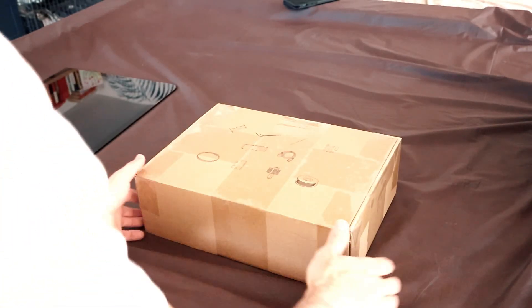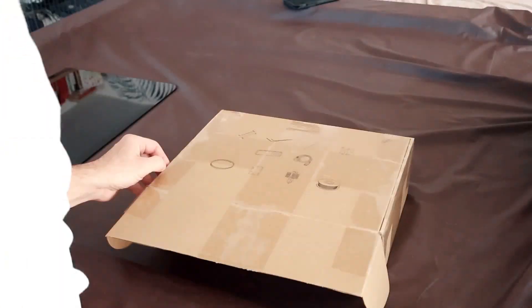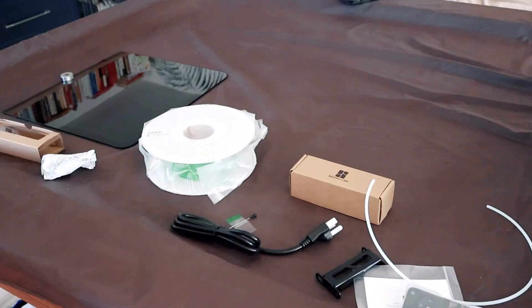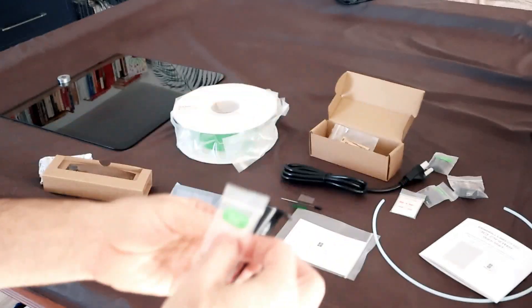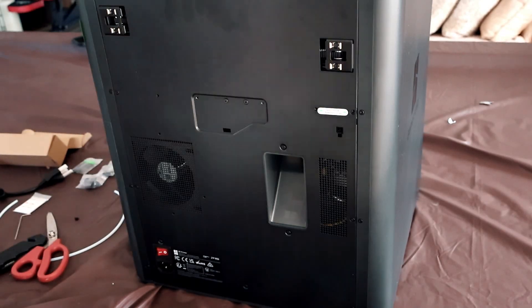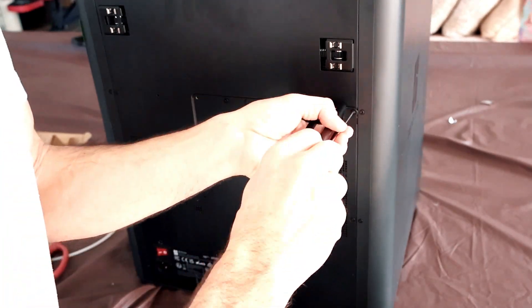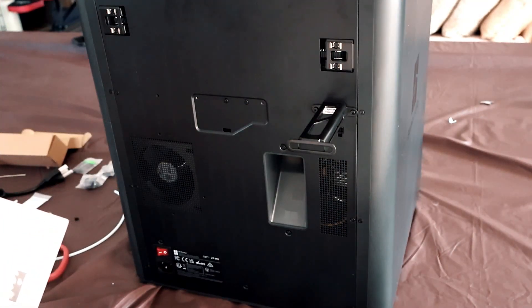Let's unbox the goodies. Spool holder assembly. Next step is going to be the bed unlock and the screen installation.